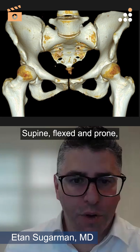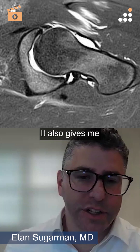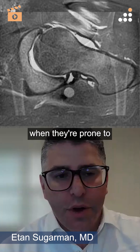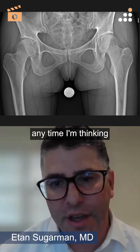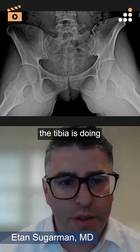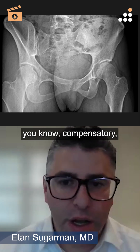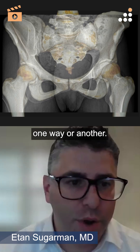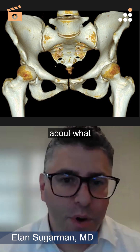Supine, flexed, and prone give me different observations. It also gives me an opportunity when they're prone to flex them up and see what their thigh foot angle is. Anytime I'm thinking there's any femoral version problem, I always want to be at least somewhat cognizant of what the tibia is doing — is there compensatory tibial torsion one way or another? That kind of keeps me honest about what I'm thinking about.